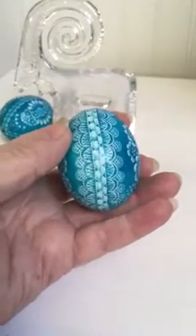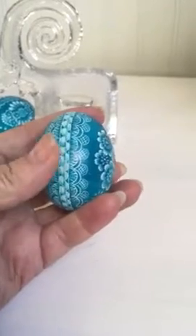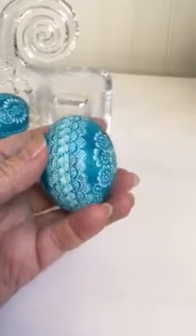Hi, this is Maggie. I've been working on eternity bands in the scratch method, and I finished this one yesterday.